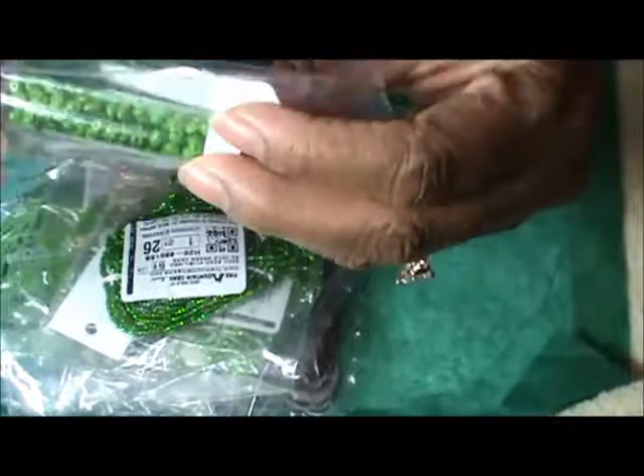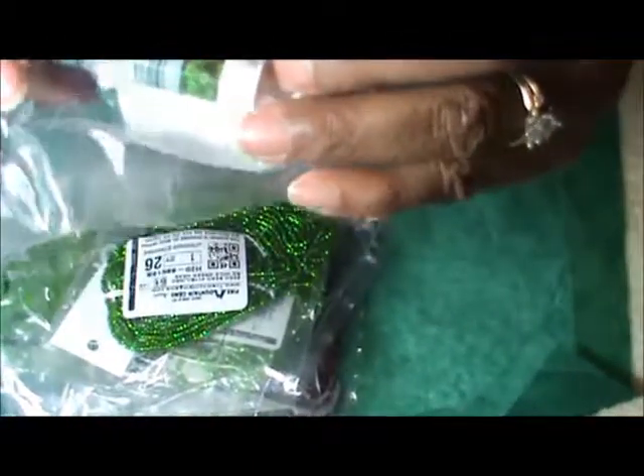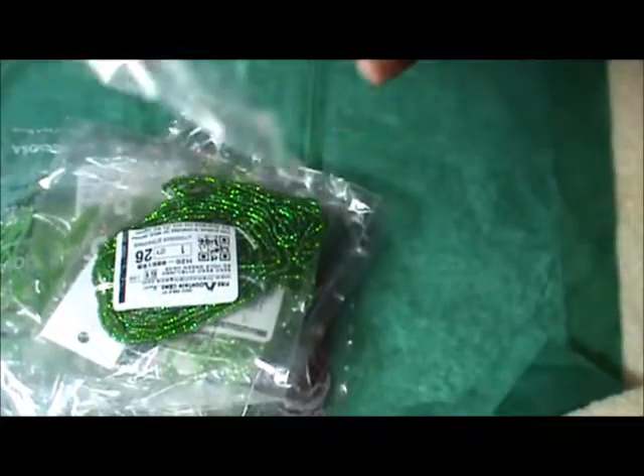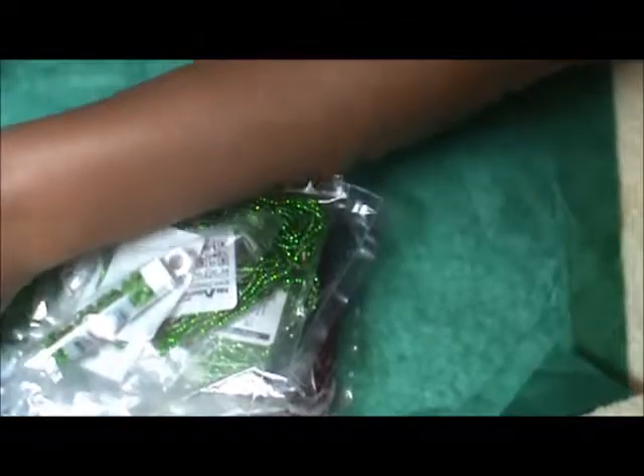Twin glass beads with two holes — those dual holes. I wanted to make some earrings and start practicing, so hopefully things turn out and I'll make a nice tutorial using those. Ming Tree seed beads emerald green.